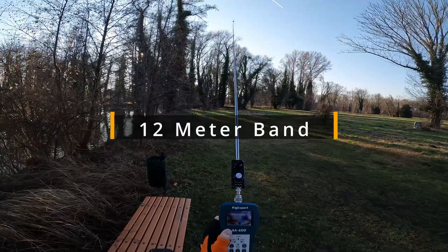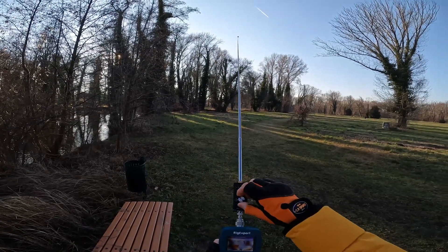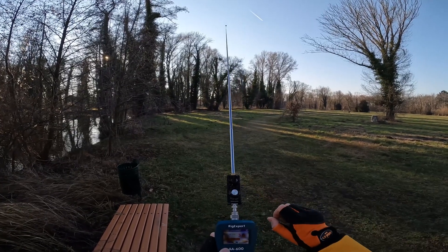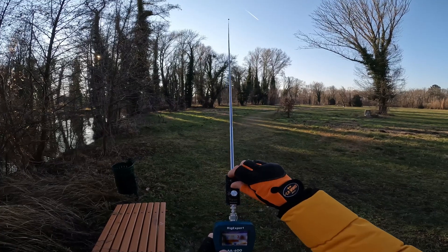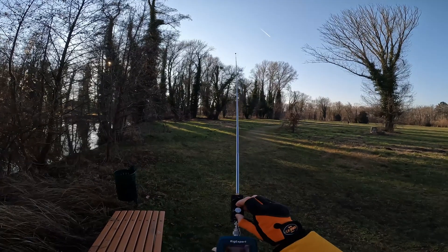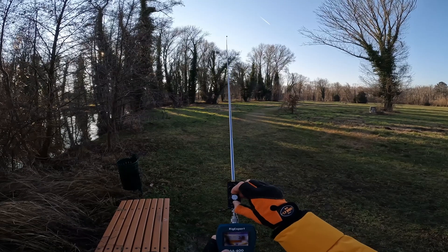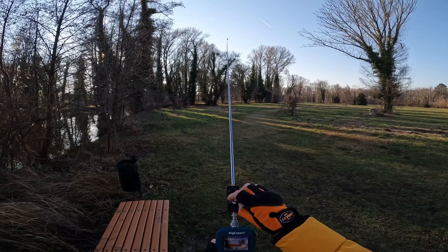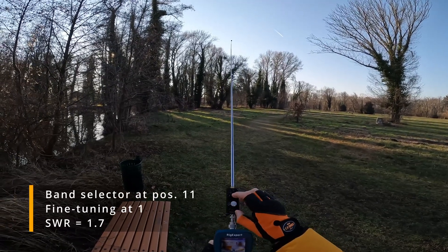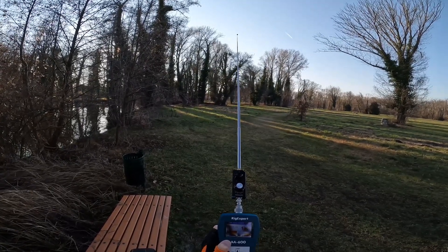Next I'm on the 12 meter band. The frequency is 24.940 and it's the same setting. Let's try another one — no, that's worse. Let's choose position 10: 3.7, 3.8, 4.1. Let's go back to 11 — same position for the 12 meter band gives an SWR of 1.7.